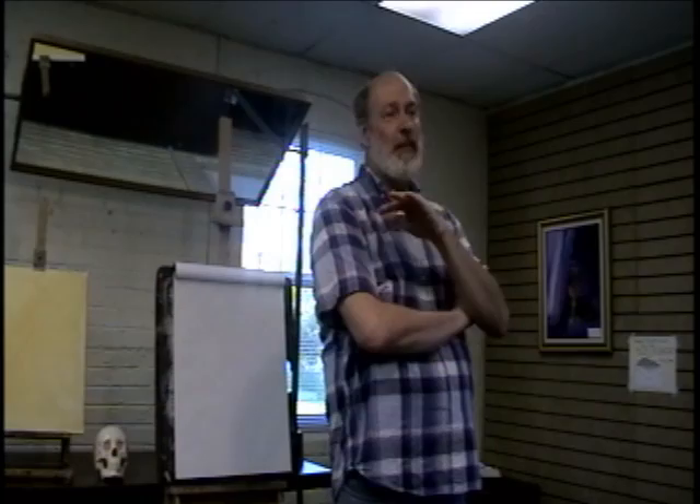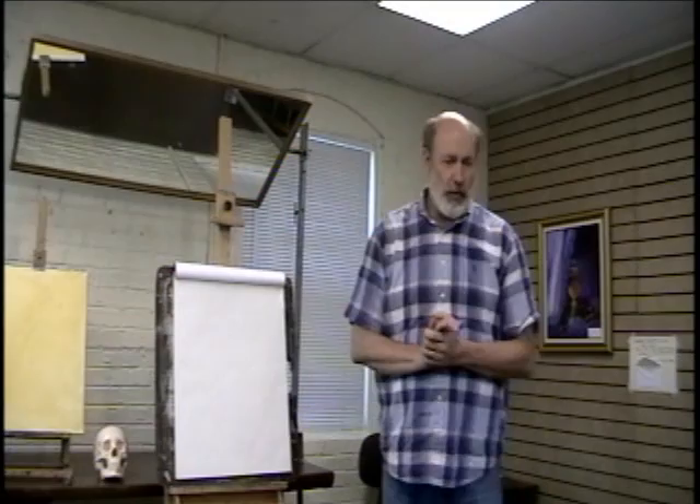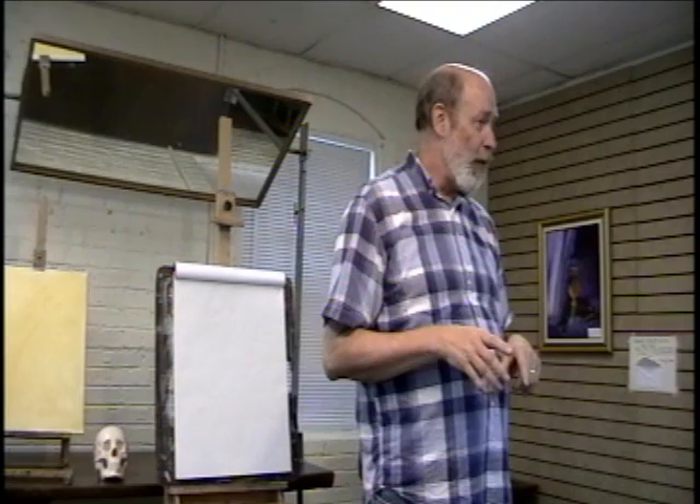We've done some classes in the past, but this is going to be much more advanced. We want to talk to you about doing art. We're going to do this in three parts. I'm going to give you some basic things, then talk to you a little bit about drawing a face, and then I'm going to switch over and do a demo of painting a face.